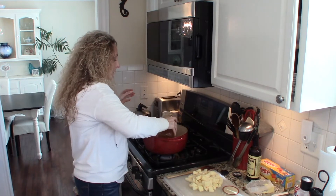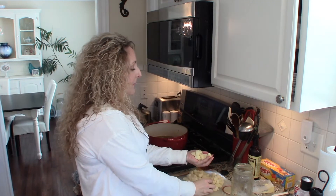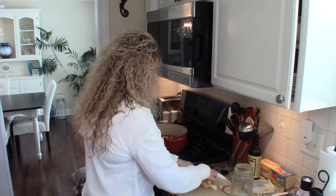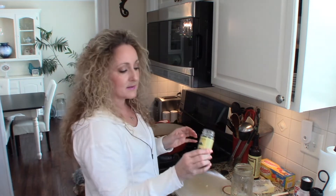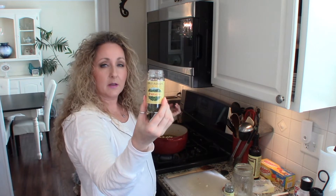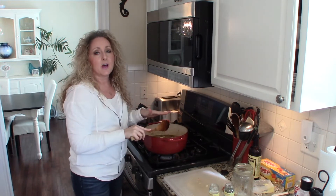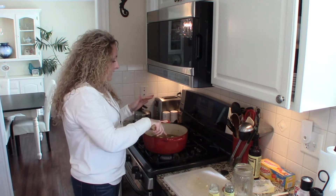We're going to add about four cups of chicken stock, and we're also going to add three to four cups of chopped, peeled, and diced potatoes — about bite size. I did that while my veggies were sautéing. Then we're going to add a few more seasonings: about a teaspoon each of dried basil and dried parsley. We'll give everything a nice stir, put the lid on, and let everything simmer for about 20 minutes until the potatoes are nice and tender.